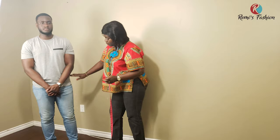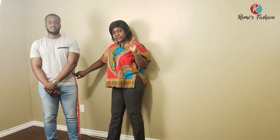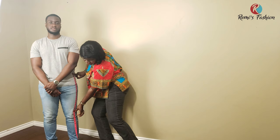The next vertical measurement is from the waist to the knee. You take it from your waist — wherever you want your trousers to sit, that is your waist — and you measure up to the middle of the knee. That is the second vertical measurement.